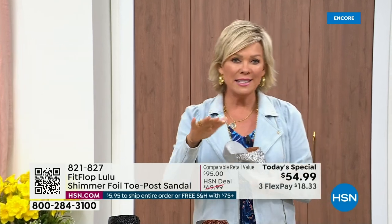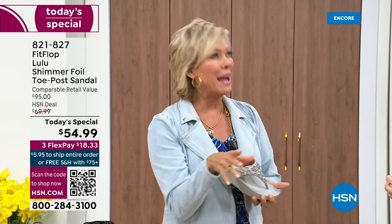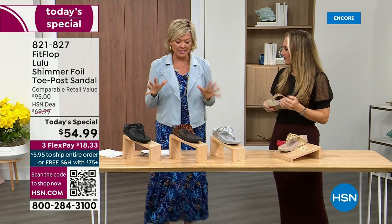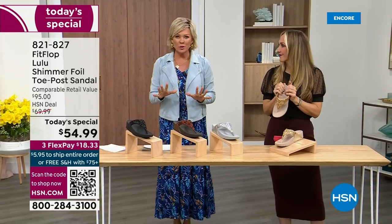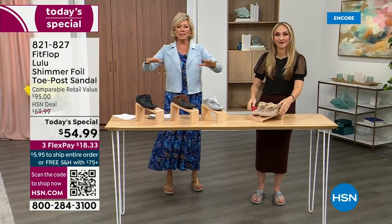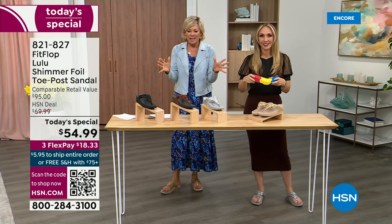It's a simple sandal that gives you a nice one and a half inches of height. When I slip into a FitFlop with the micro wobble board technology, the way I'd best describe it is that it feels like my whole body's weight is just balanced into the shoe. Sometimes shoes put all the weight on the balls of your feet. This just evenly disperses your weight. It's just the most incredible sandal and brand.